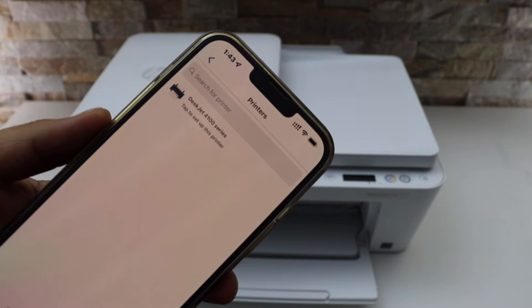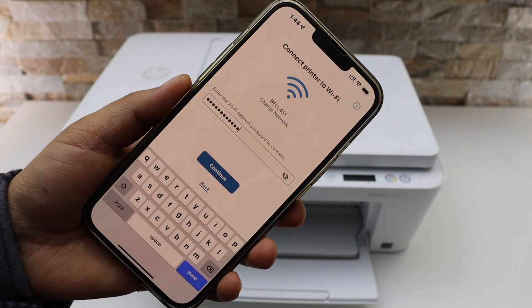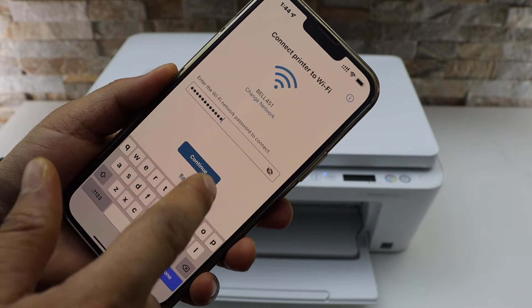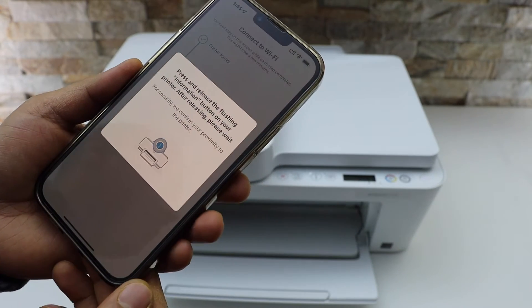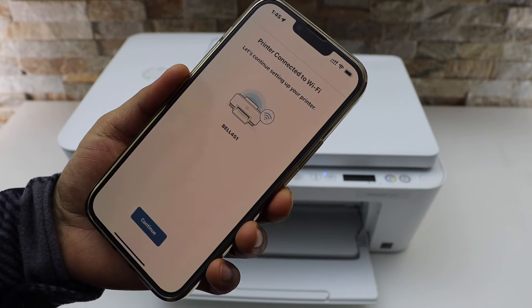You should be able to see your HP DeskJet 4100 series — select it. It will display the name of your Wi-Fi. Enter the password and click Continue. Then press the flashing information button on the printer screen. The printer is now connected to Wi-Fi.